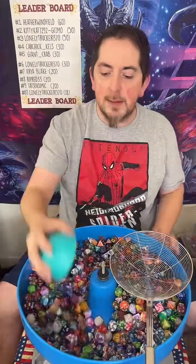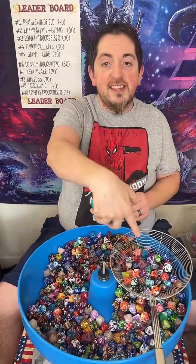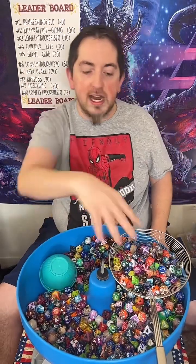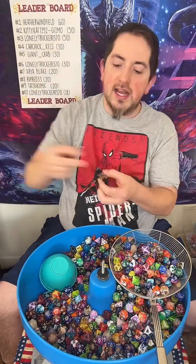Pretty much one of the best places you're going to be able to go to find variety when it comes to dice. Cassie, thank you for sharing the live. Let me show you what a double pull is. One — 60. Two — 120. That's right, about 120 acrylic dice right there. One, two, and one and two. There you go.